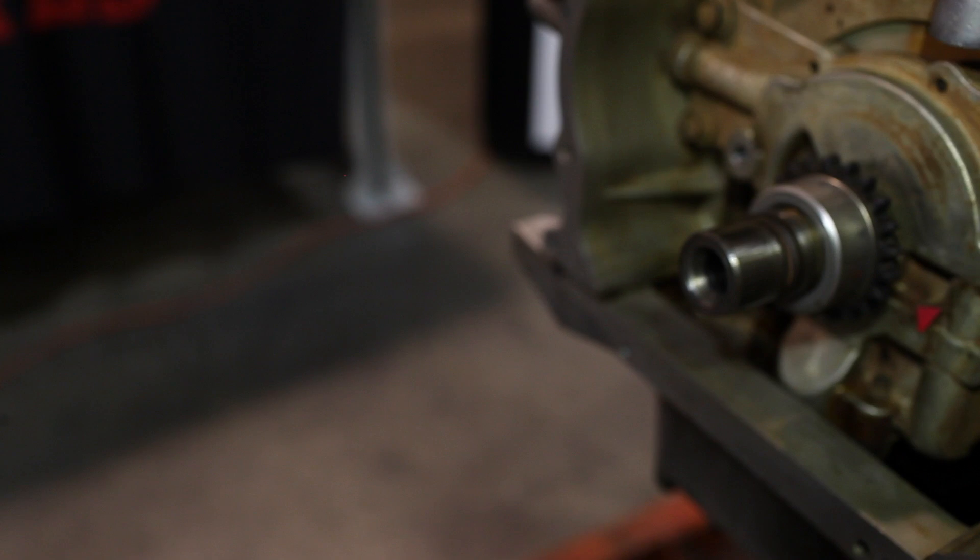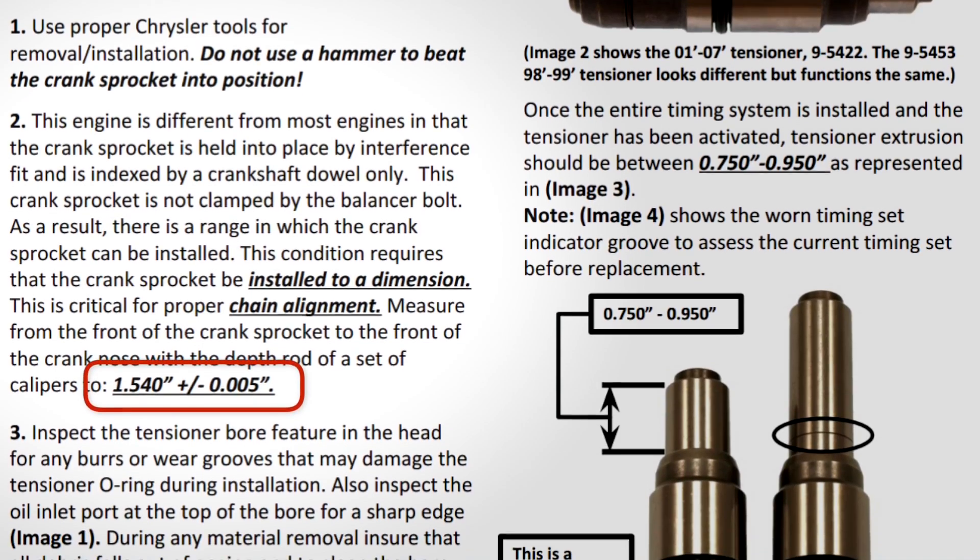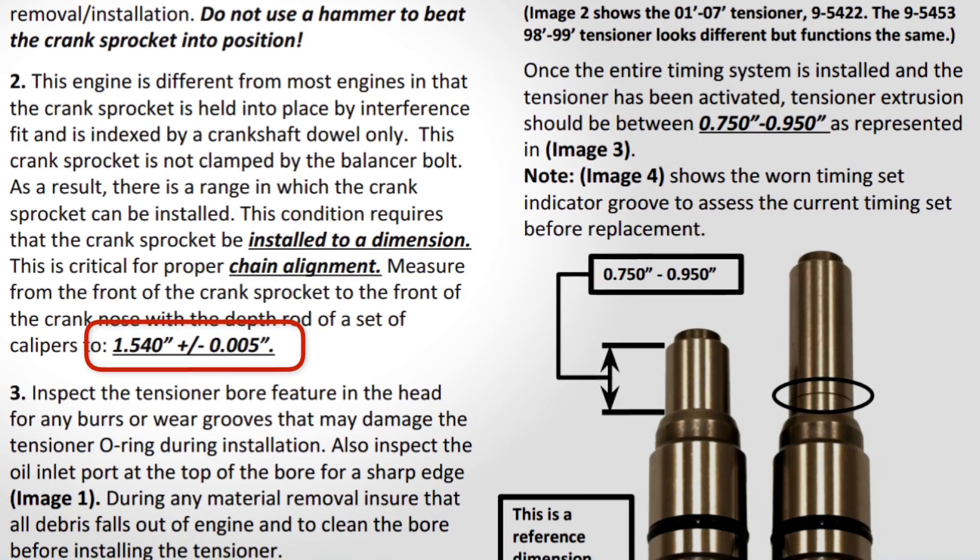Then qualify the installation with a crank sprocket alignment measurement. The alignment measurement is made from the front face of the crank sprocket to the front of the crankshaft nose. The correct measurement with tolerance is 1.540 plus or minus five thousandths of an inch.